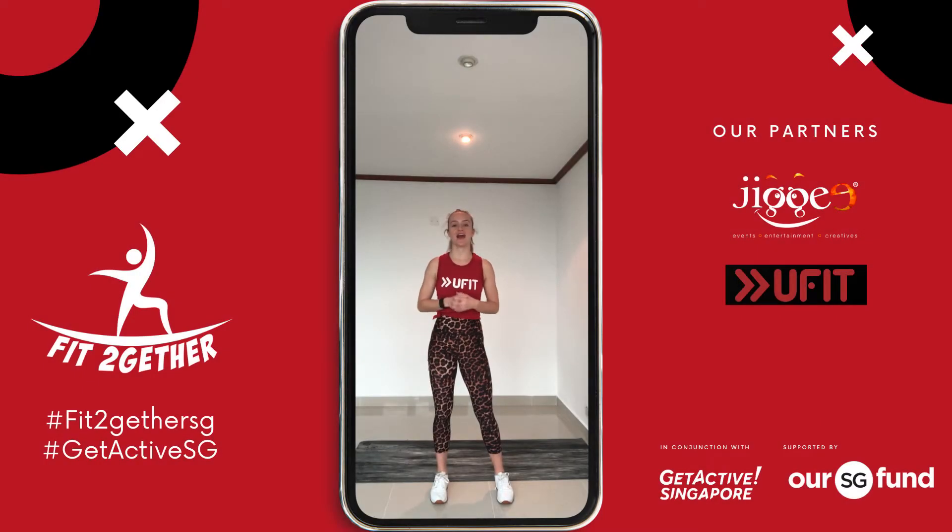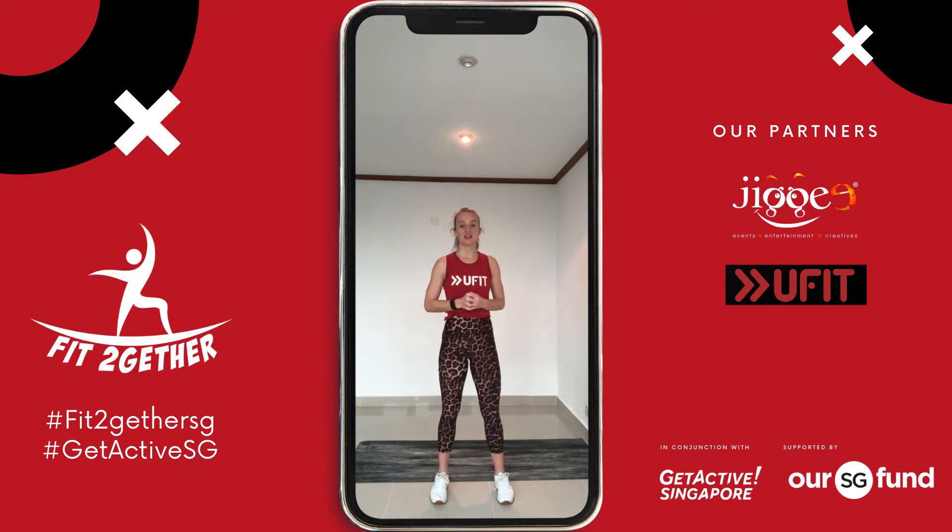Hi guys, my name is Chloe and welcome to your fit together workout challenge. Today's challenge will be an advanced full body workout which consists of a 300 meter sprint, 10 times lateral jumps, 10 times commando plank on the toes, and 10 times jump squats with the floor tap.